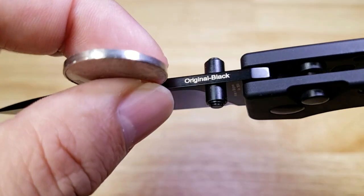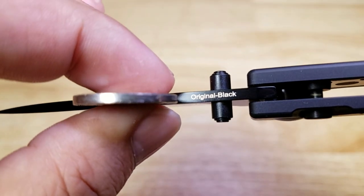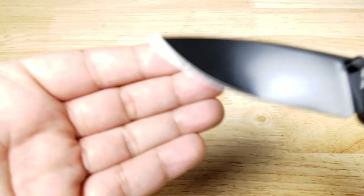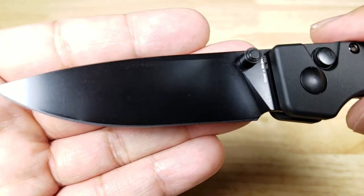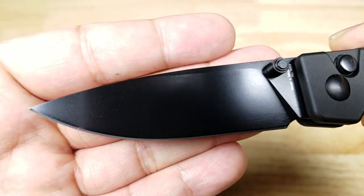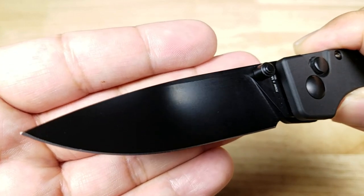Let's have a close-up of the thickness of the spine — you can see it is just a little bit thicker than a U.S. nickel. Once again this is a drop point blade with a beautiful black finish. Check out how it catches the light — you won't have to worry about blinding yourself out there in the sun.